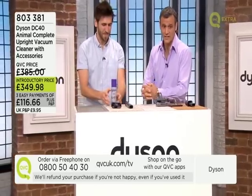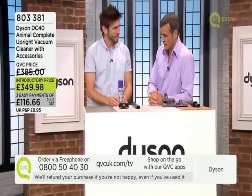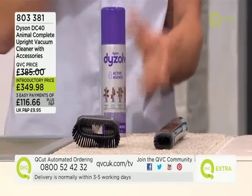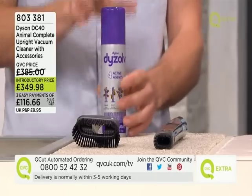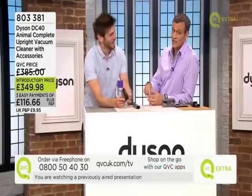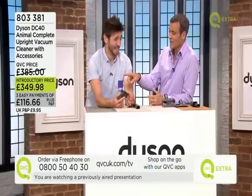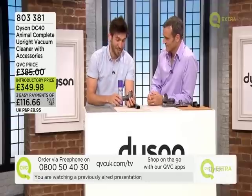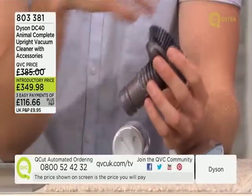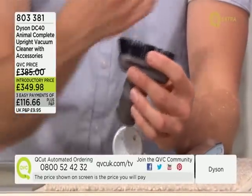The extras you'd normally have to choose and pay around £50 more for include Dyson DiSolve, which is great for stains — red wine on the floor, anything like that — you apply it, vacuum as normal and it's gone. There's also the stubborn dirt brush, perfect for when you've trampled mud and crud from your shoes deep into the carpet.